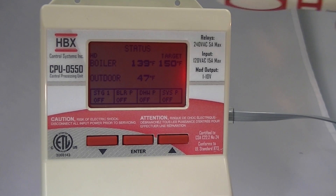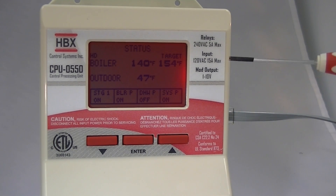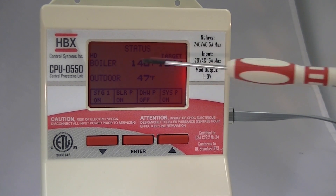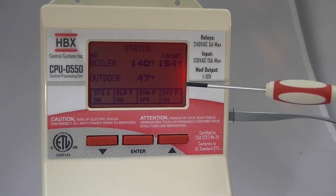One of the first things you'll notice about the CPU-550 is the vast amount of information on one screen. We can see all of the temperatures, all of the targets, as well as all of the outputs connected to the control.